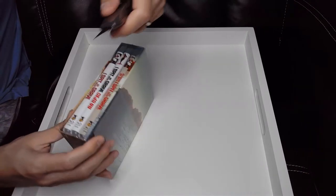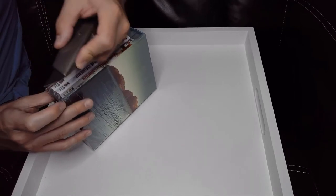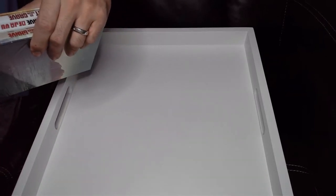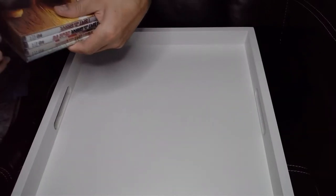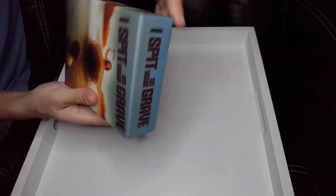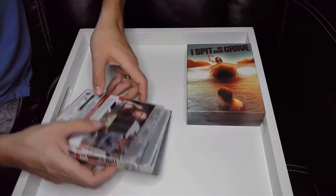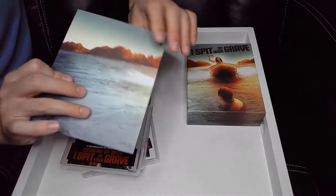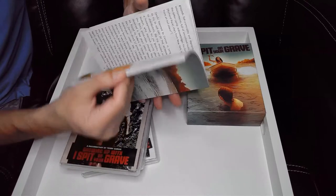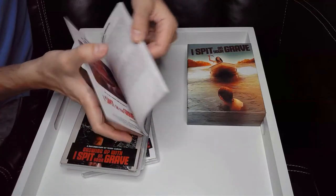Now let's open up the main event. I'm going to be very careful — I don't want to mark it. This is a very special set — it's limited to 5,000 copies for the first edition. Inside you've got three movies and some sort of booklet. It looks like notes on the film and stills from the production of the movie. It's a nice book for any fans of the film.